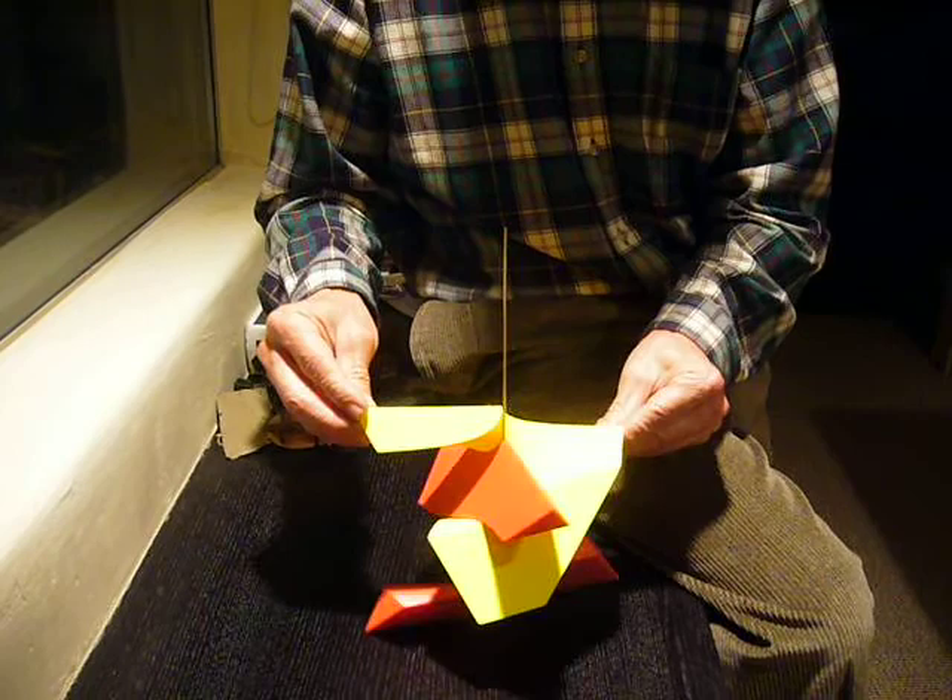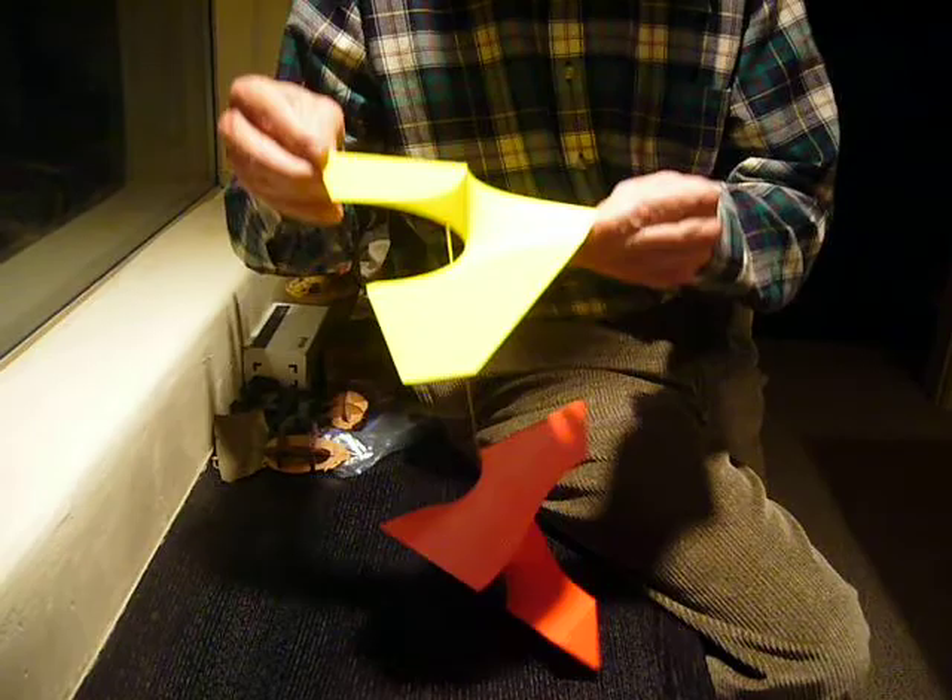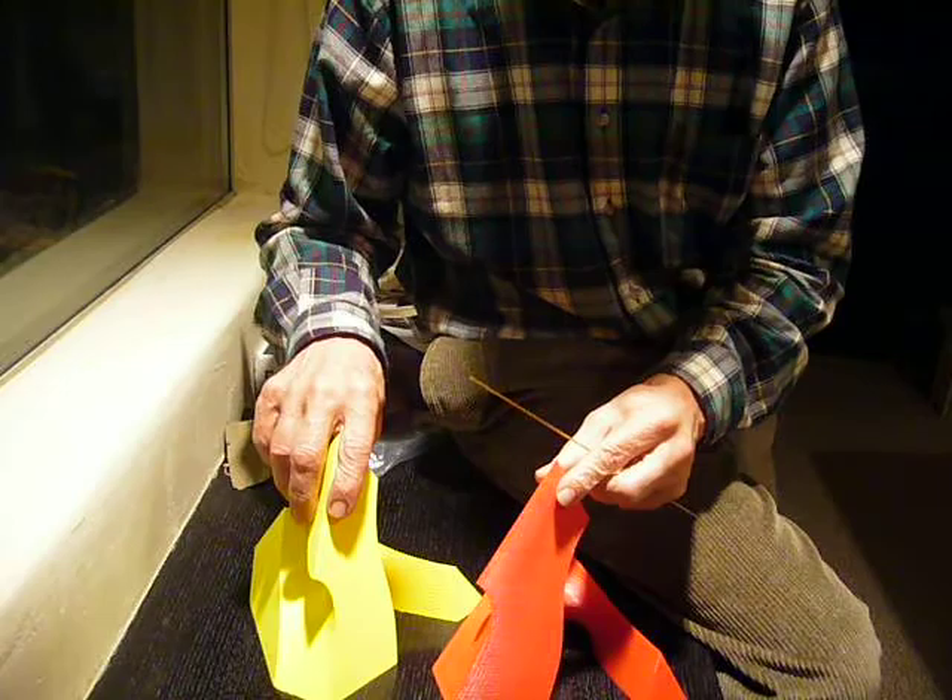Now, if I set it up like this, this puzzle will come apart on that axis. It's quite simple to take apart. In fact, it takes itself apart like that. And I'm going to take it all the way apart now, and you can see the axis going right through.